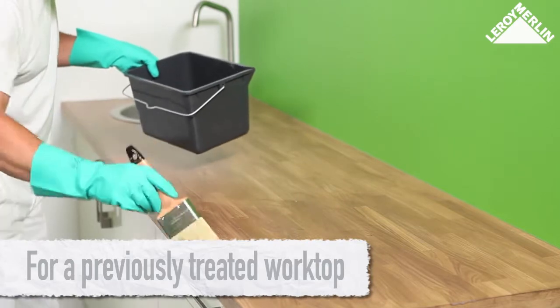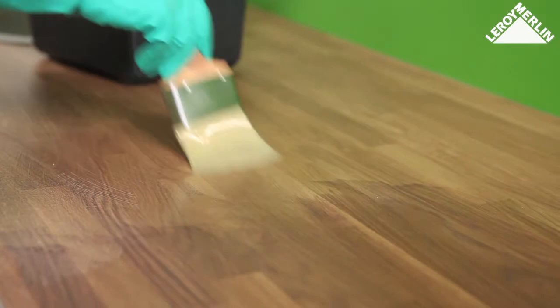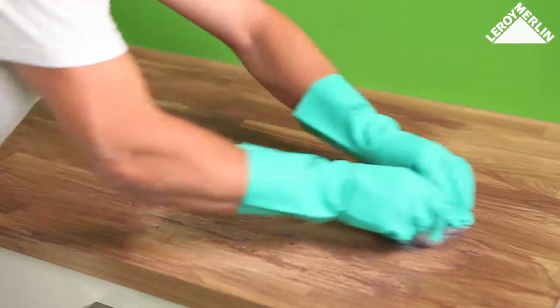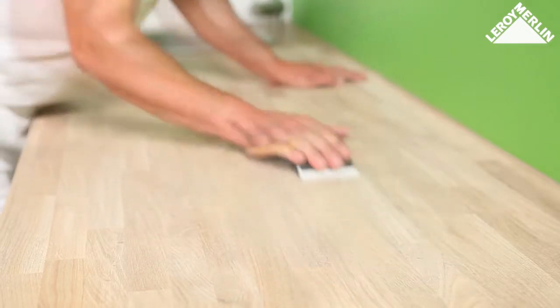For a previously treated worktop, remove any traces of old varnish with stripper, or use a de-waxing solvent to remove any wax finish. Use surgical spirit to rinse and allow to dry. Once the wood is dry, sand all surfaces using 180, then 240 fine grit sandpaper.